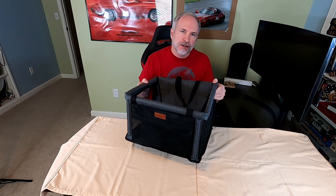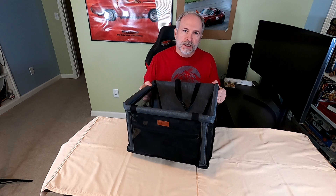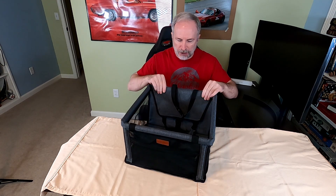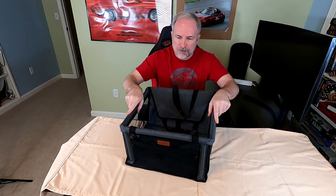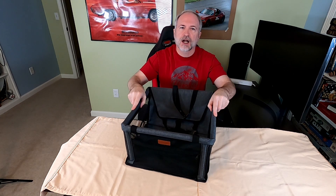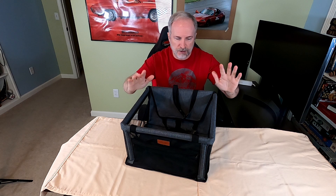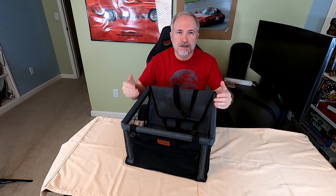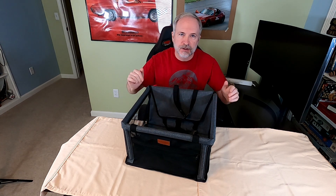Hey, Skill Bite here, and in this video I'm going to show you the Alfheim dog car booster seat travel carrier. There is a link in the description. One of the things I really like about this is that it has a firm skeleton, so the sides here — up and down — are all solid, so it's not going to collapse on your dog and they're not going to be able to just pull it down. But at the same time it's easy to set up and take down, so you can store it flat.